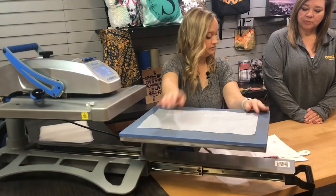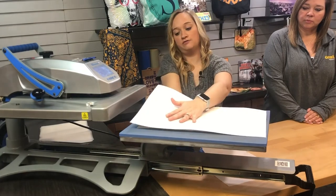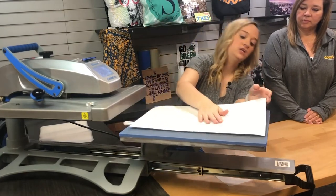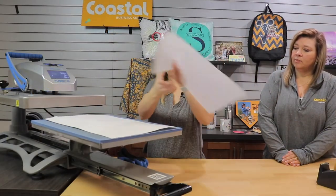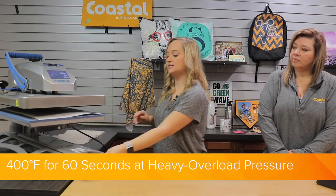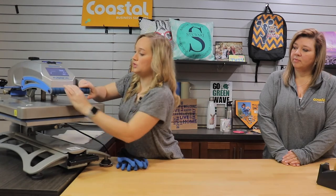We are going to be using our Hotronix Fusion today. I have laid a piece of silicone down on our bottom platen to protect our platen from any ink. Just be very careful when you place this, making sure it is flat and your transfer is going to be on top. We're going to cover again with a piece of silicone, and we are pressing today at 400 degrees, 60 seconds, at a very heavy pressure, close to overload pressure.